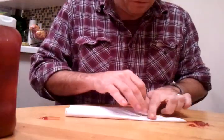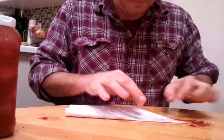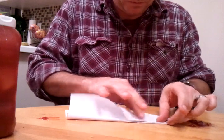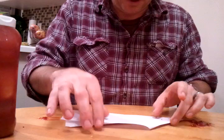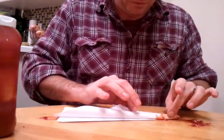Hold it back over, squeeze excess out. And fold like this, turn the paper over. Fold again.